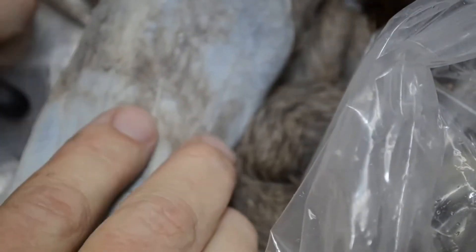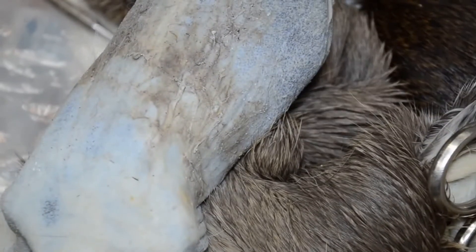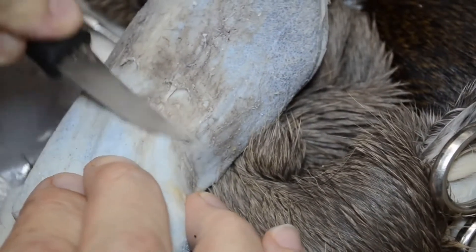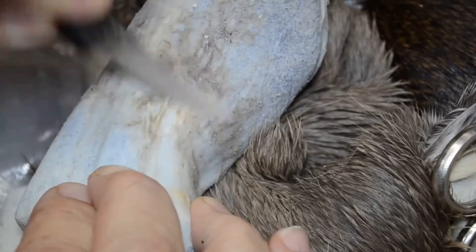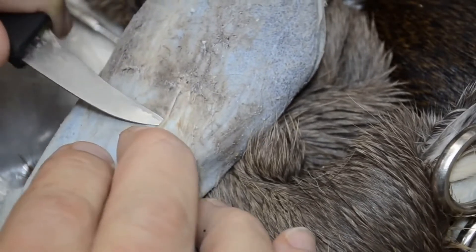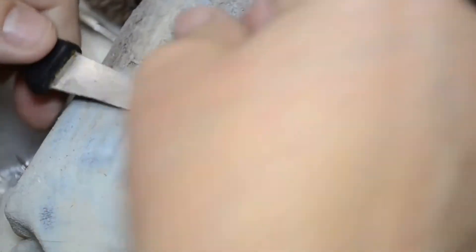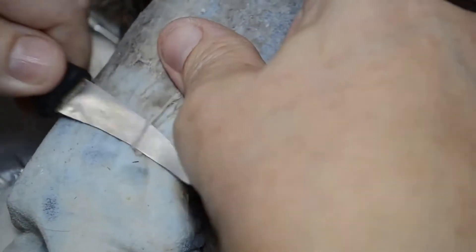I'm looking for my skiving knife. It's here somewhere. We'll use this then — this will work. I'm going to go along and remove these tendons, like so, get under the skin, like so, and remove this tendon.